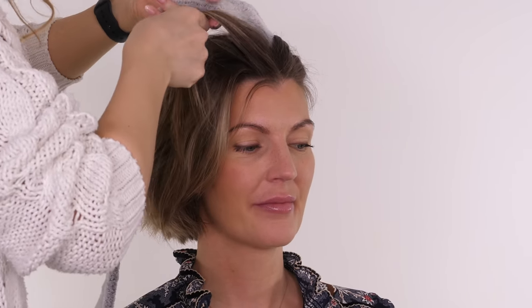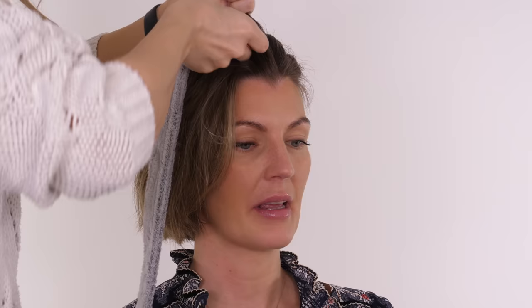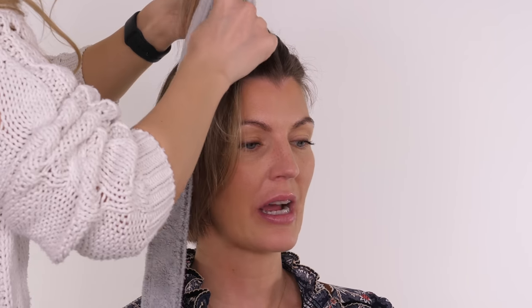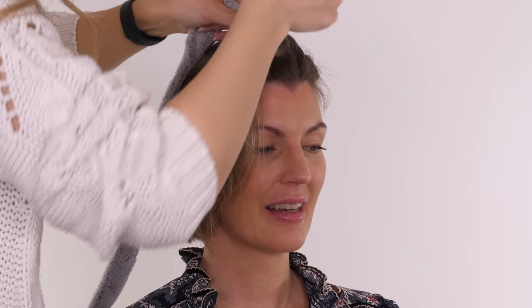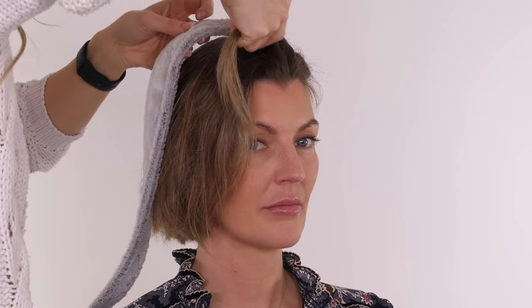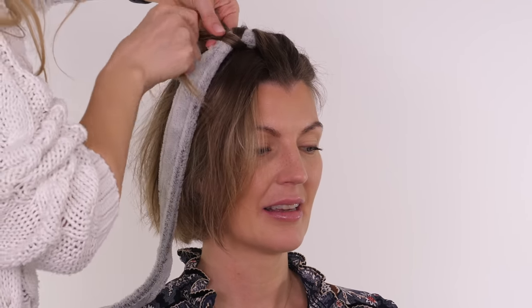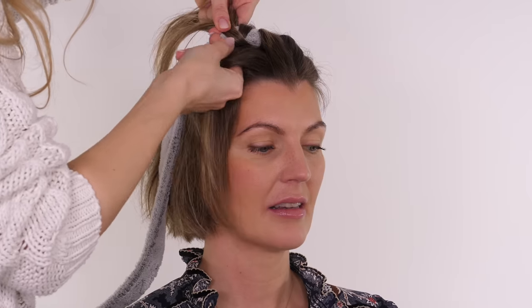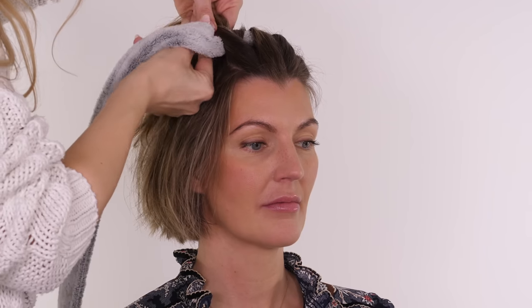Moving on to the next section — once again we're starting at the front and weaving the very first strand back over the robe, underneath itself, and it will come back out. You can start with the strand behind or the front, whatever is more comfortable for you. I like to try and get volume at the fringe area or the bangs, so I always start from the front back. The more you practice this the easier it will be.